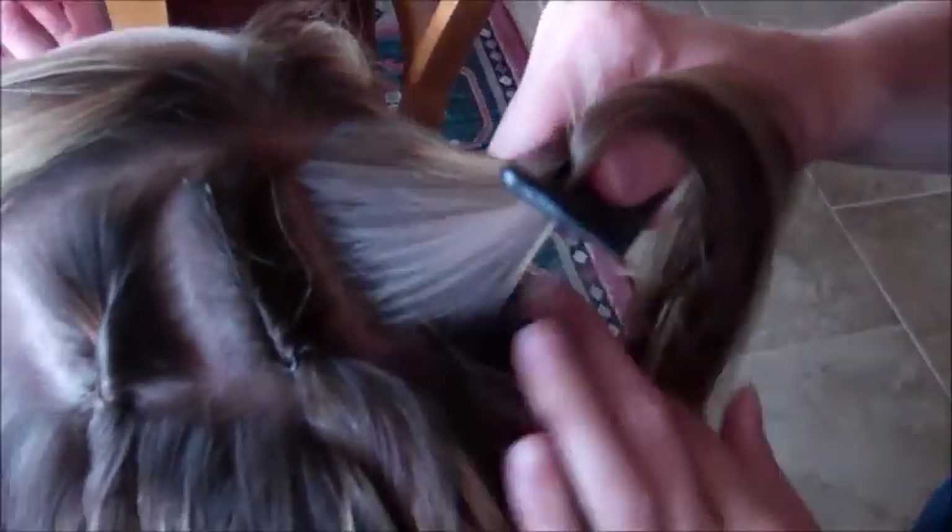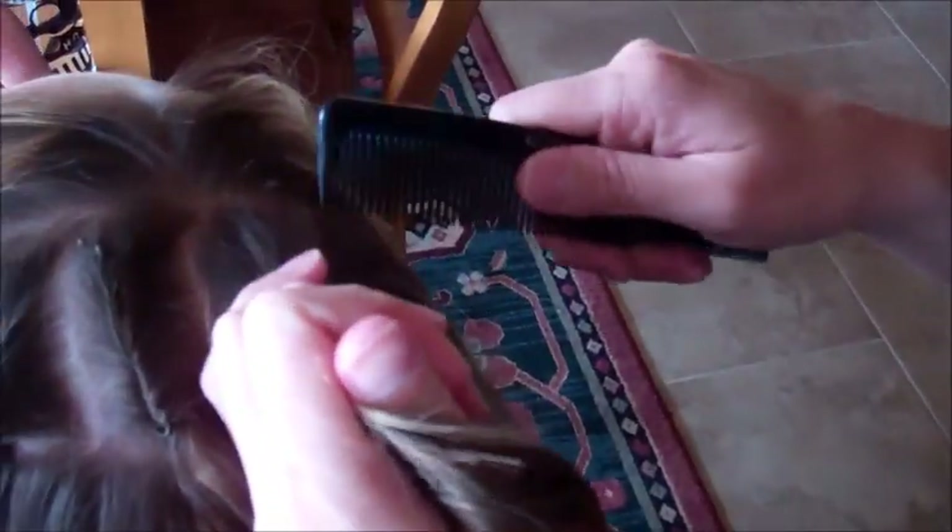I'm going to do one more over here. You can see I'm making hers a little bit thicker so she has a little bit more hair in there.